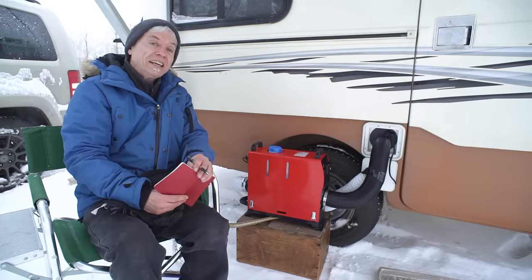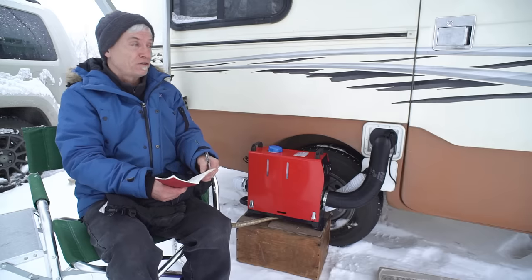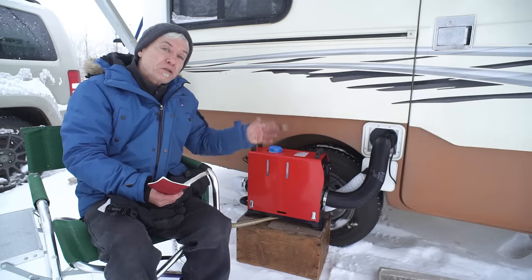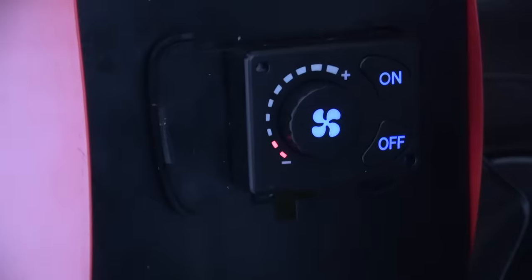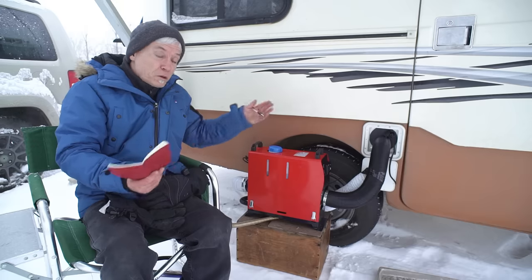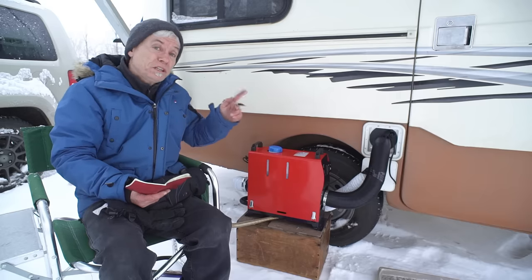Did it heat? Yes. Right now it's brutally cold — around minus 15 to minus 20 Celsius, close to zero Fahrenheit — and it managed to keep the interior up to my ideal of 10 to 12 Celsius, about 50 Fahrenheit. I could increase it further; on a higher setting it could easily reach 20 Celsius or 70 Fahrenheit — what most people consider comfortable. I'm confident it can do that, but there would be a trade-off.